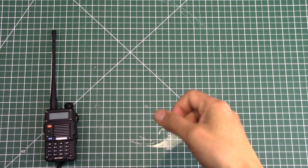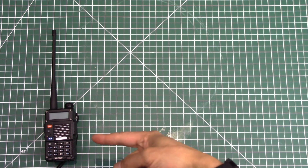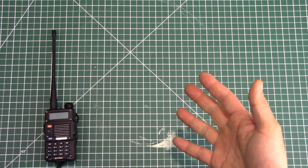Hello everyone and welcome to another video. Today I wanted to do a quick video showing how to program and delete channels from a Baofeng radio. I'm going to be using the BF-F8HP, but I hope that this process is repeatable for other radios.